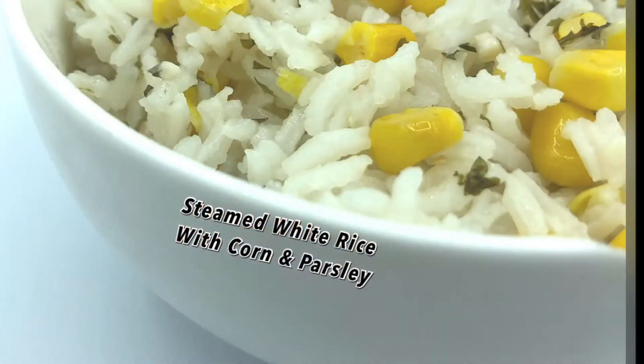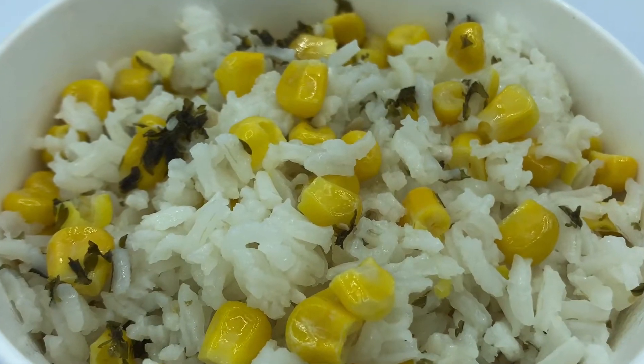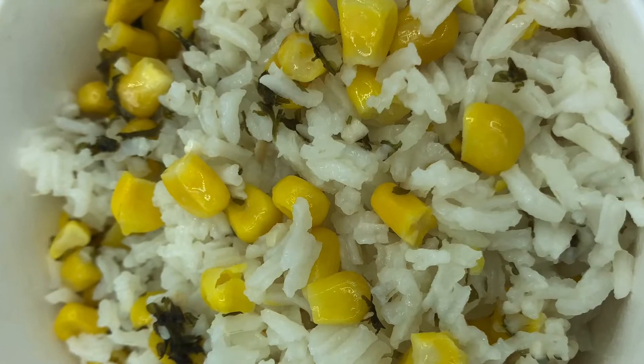Hey everyone, welcome back to my channel. Miss Silver here, and today I'm going to be teaching you guys the way that I'd like to cook my steamed white rice with parsley and corn.